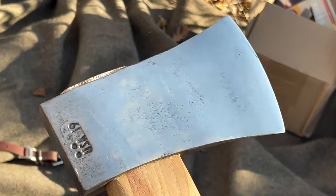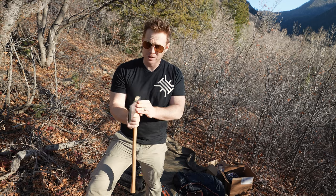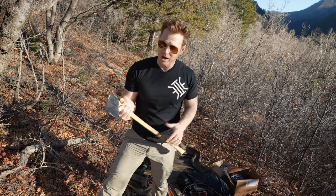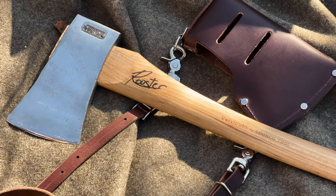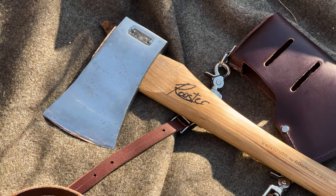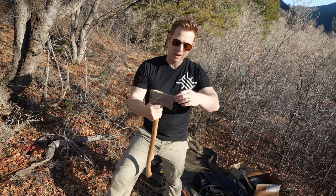If you know anything about Council Tool, Craig Roost is one of their designers and ambassadors. He promotes them and he actually sent me this one from their stock — he pulled it out, he put the edge on it himself. I said, 'Hey Craig, while you're at it, why don't you throw your signature on there?' So this is signed by Craig Roost, known as Rooster in the industry, and this edge is absolutely wicked.